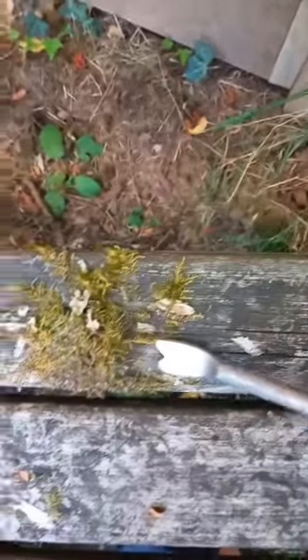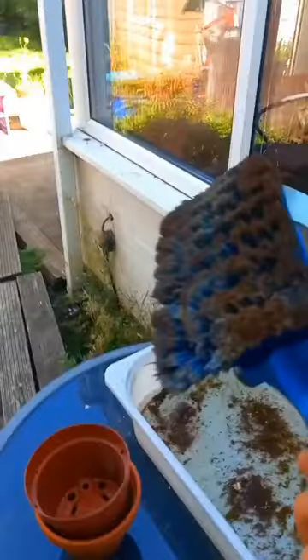The scrubbing took me like half an hour until I thought, you know what, that looks pretty good, but it needs some water. So I filled up a bucket, got my brush, and started scrubbing.